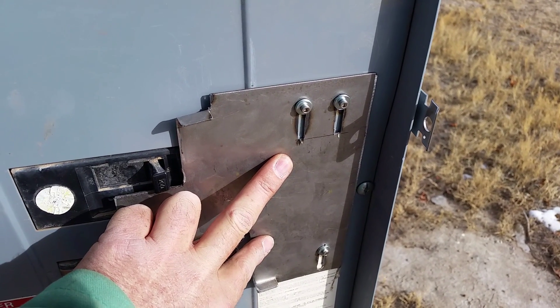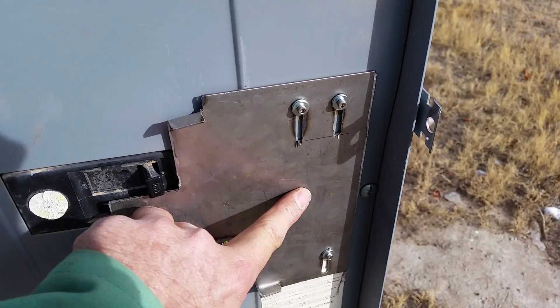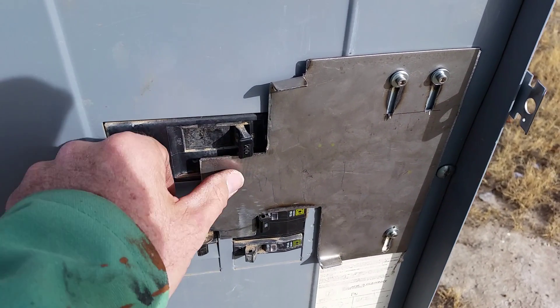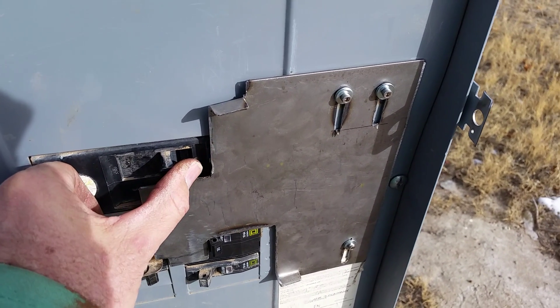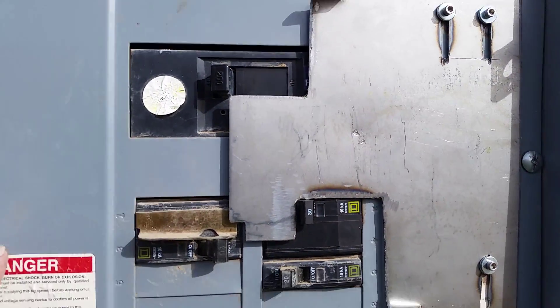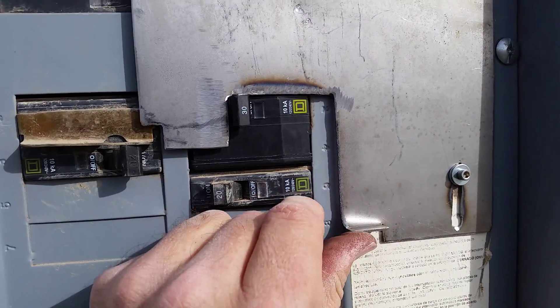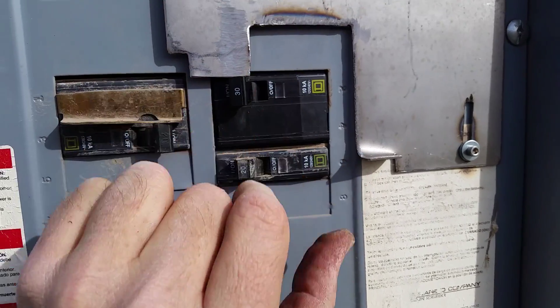The instructions will explain the process — what to do first, second, third — as far as turning breakers on and off, firing up the generator, connecting it, and all that. The basic operation is: turn off the main, slide the panel up, and turn on the generator breaker.